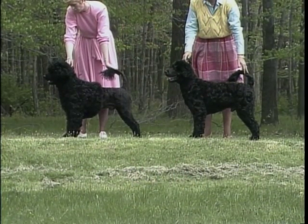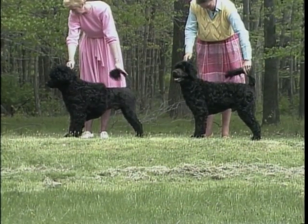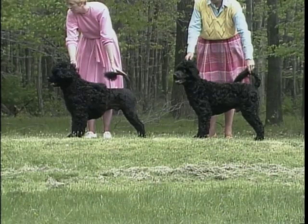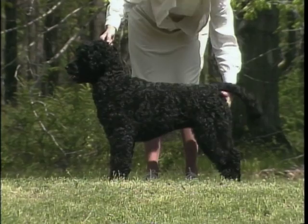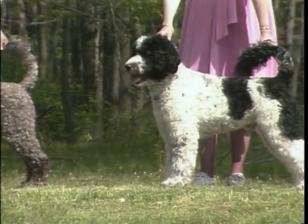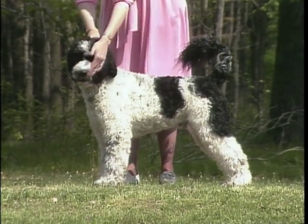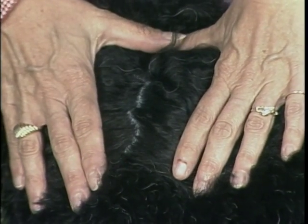On the left is an example of a properly groomed lion clip; on the right, a properly groomed working retriever clip. Absolutely no preference should be given to either presentation. As for color, the Portuguese water dog may be black, white, or various tones of brown, as well as combinations of black or brown with white. A white coat does not imply albinism, provided the nose, mouth, and eyelids are black. In animals with black, white, or black and white coats, the skin is decidedly bluish.